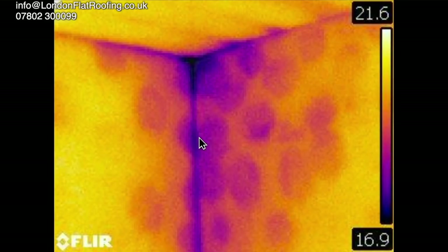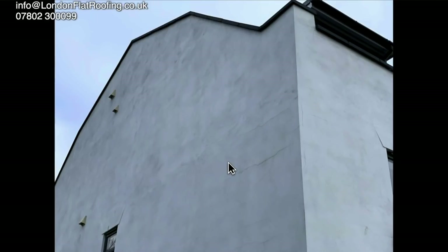Using a thermal imaging camera, we can see that there is lots of thermal bridging going on. The round circles are to do with the adhesive that the plasterboard has been stuck to the wall with. This shows that the wall behind the plasterboard is extremely cold, and that cold is coming through to the inside of the building. Thermal imaging cameras are really good for showing this.